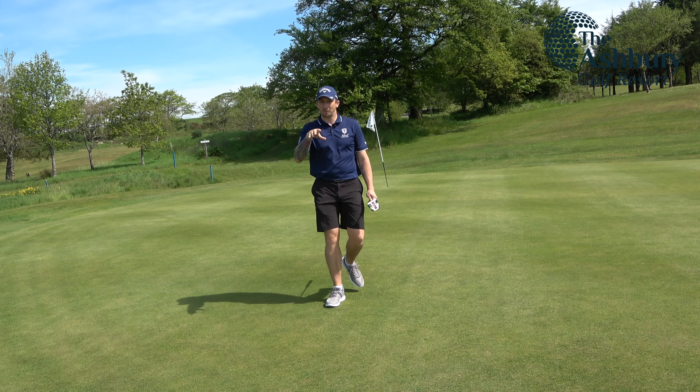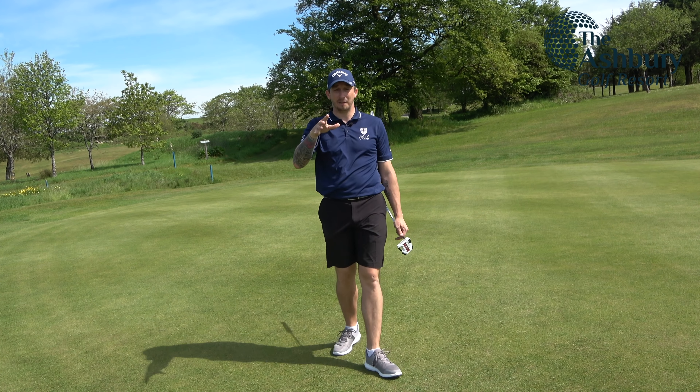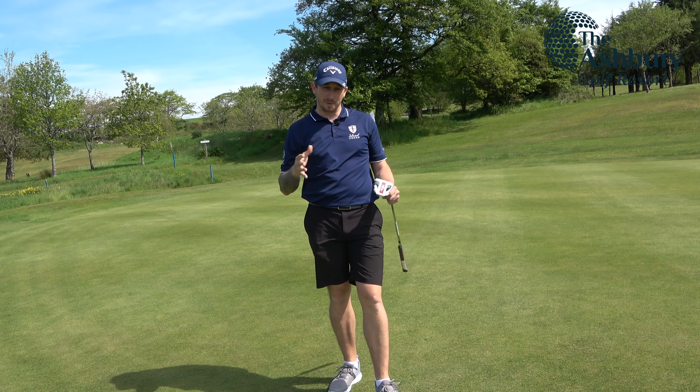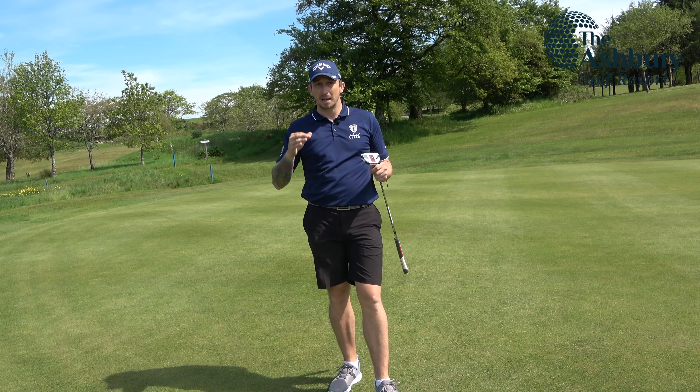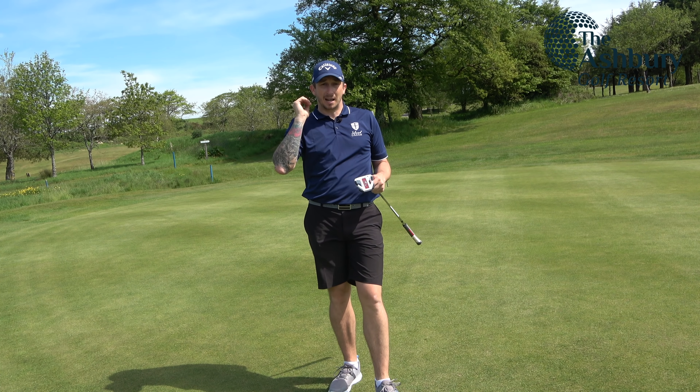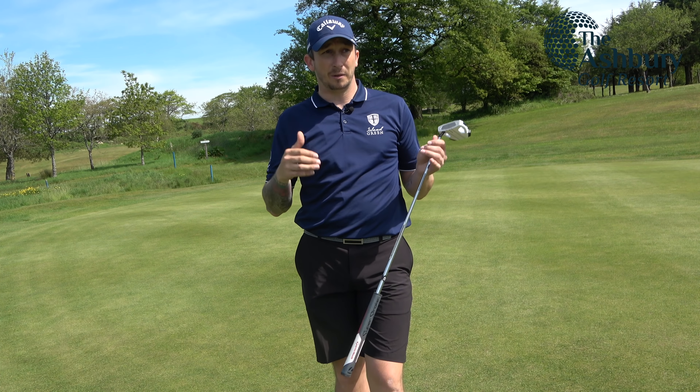Level par now through three holes just by doing simple course management. That last tee shot wasn't amazing — I missed left — but I missed left enough that gave me a great angle in. I'm a firm believer: if you're going to miss, miss big, unless obviously there's trouble on both sides. Three holes down, level par.